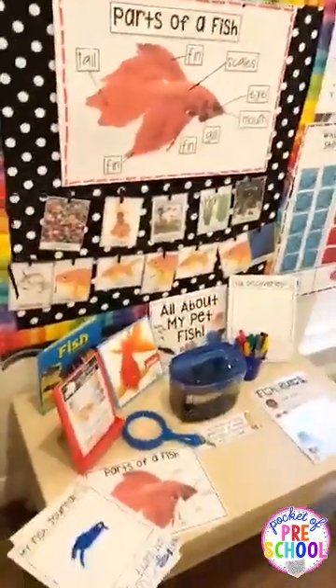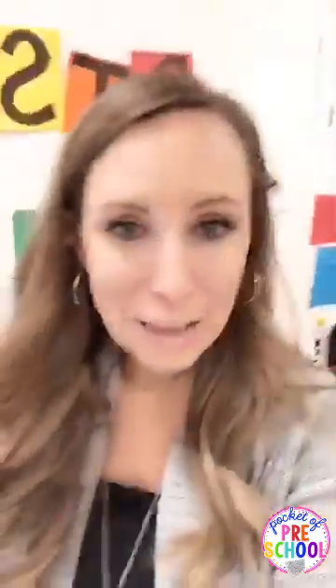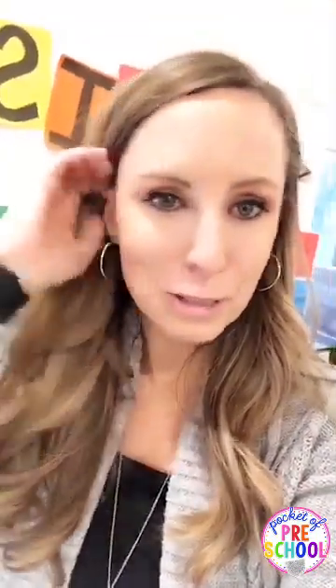Alright friends, this is the pet fish science unit — go to the top of this post to grab it. Have a fabulous day, and if you have any questions just reach out to me. Talk to you soon!